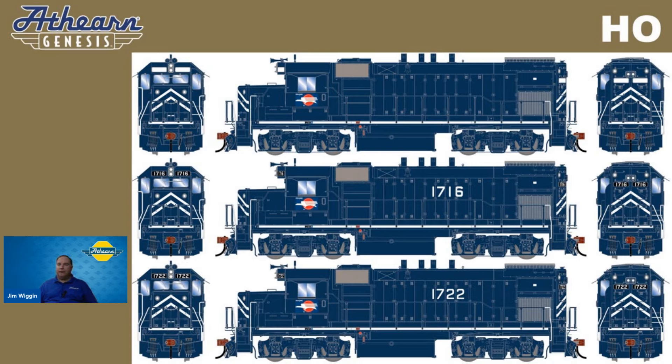We're offering for the first time an unnumbered version so that you can add as many Missouri Pacifics as you like, or maybe you really like that paint scheme and it's going to become your new short line. What we've got pictured here is 1716 and 1722 — these represent factory fresh right out of LaGrange. The unnumbered one, if you want this era of Missouri Pacific, you can simply add your Missouri Pacific decals.